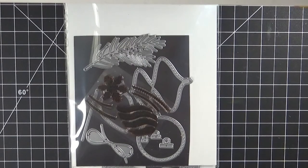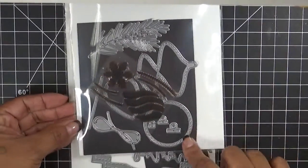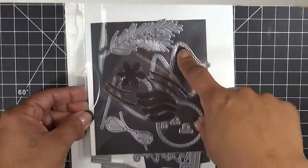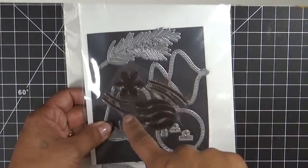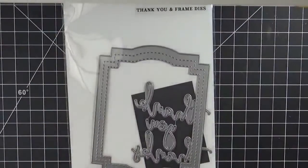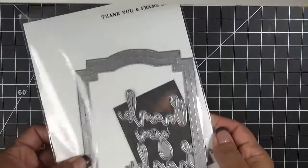I'm going to show you the items I used. I used again my Fun Stitched Ornaments — this is Fun Stitched Ornaments and More. Love this set. It has all the ornaments and a set of six stamps that you could use to decorate all the ornaments with. I'm using this along with my Thank You Frame — the Thank You and Frame die.